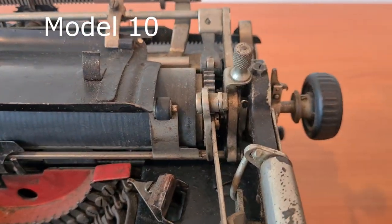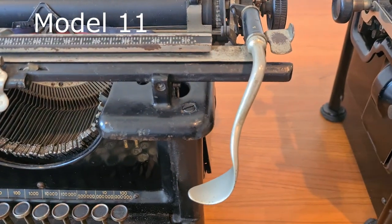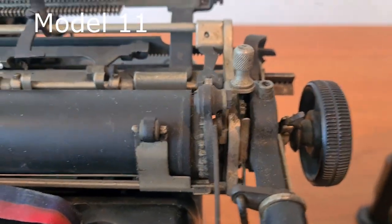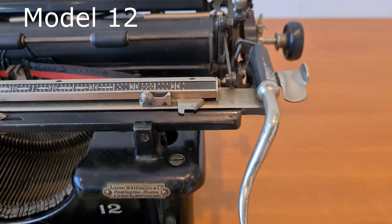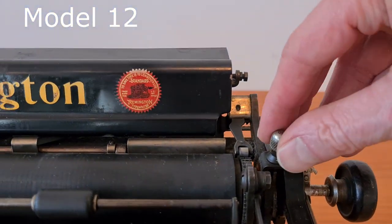The interline and the interline selector remained the same in all models. In Model 12 there is more attention to the details, as you can see in the pin for the selection.